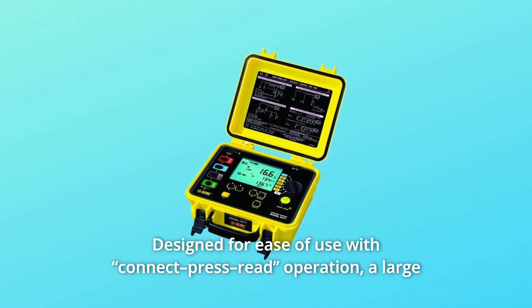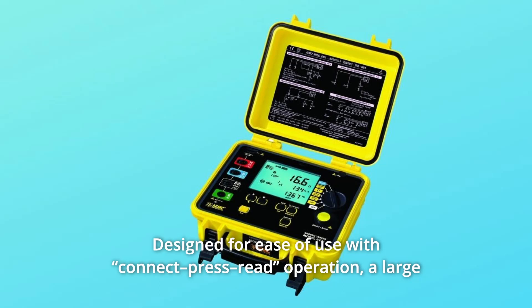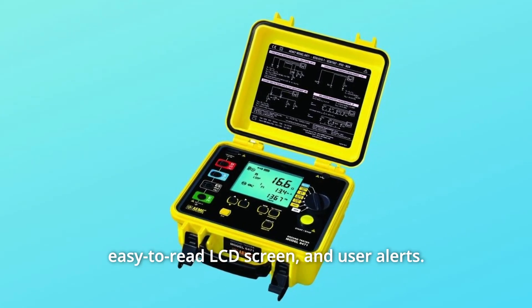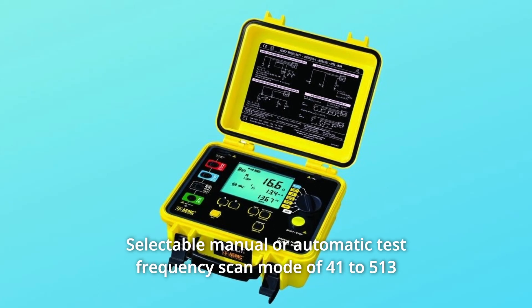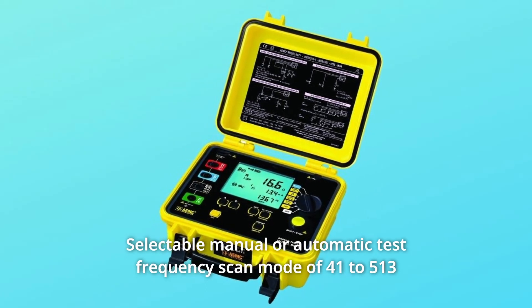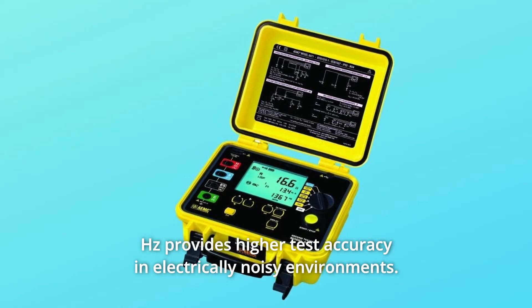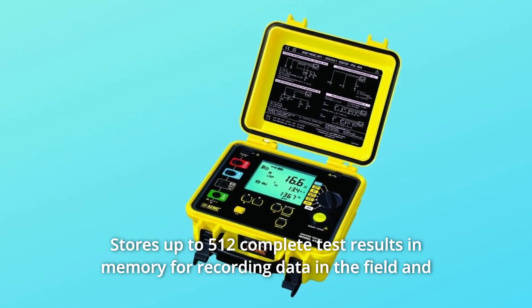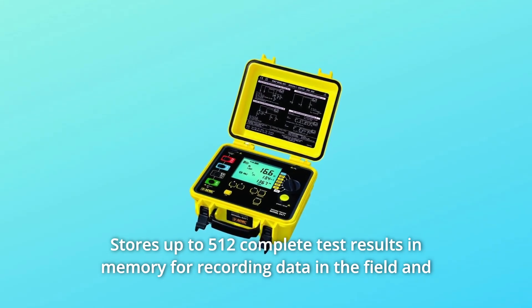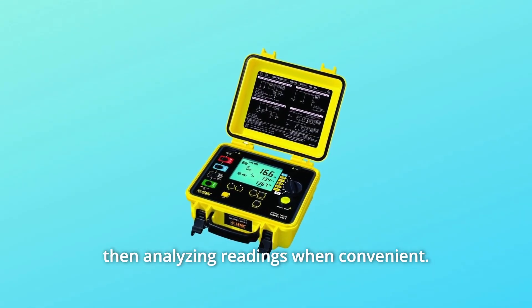Number 2: Designed for ease of use with connect, press, read operation, a large easy-to-read LCD screen and user alerts. Number 3: Selectable manual or automatic test frequency scan mode of 41 to 513 hertz provides higher test accuracy in electrically noisy environments. Number 4: Stores up to 512 complete test results in memory for recording data in the field and then analyzing readings when convenient.